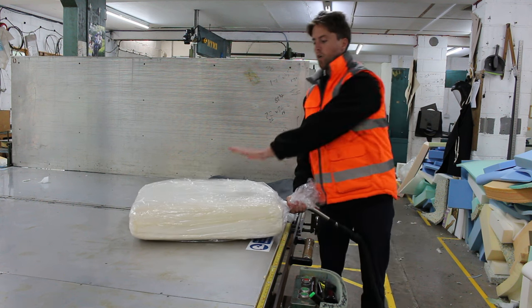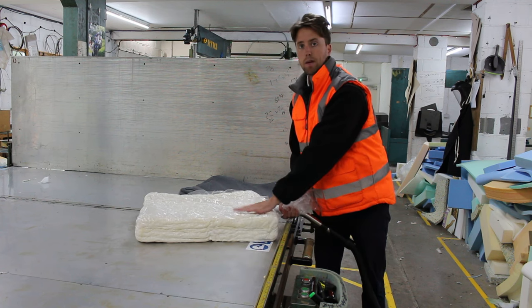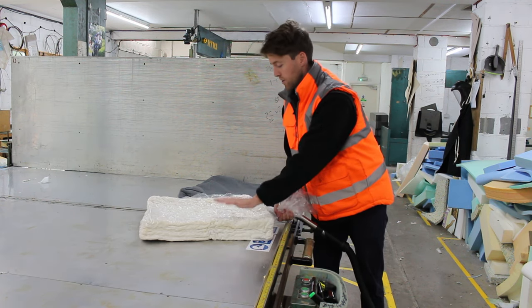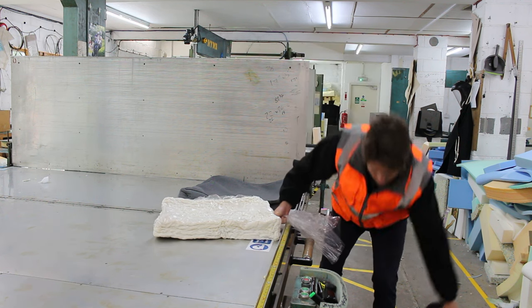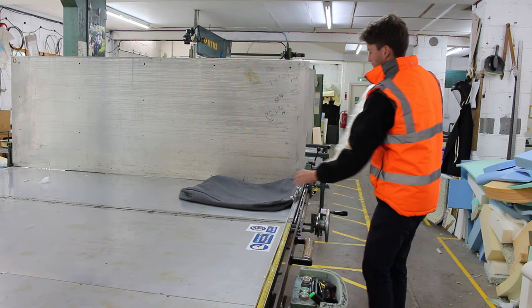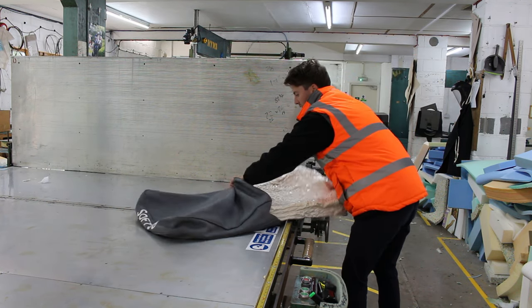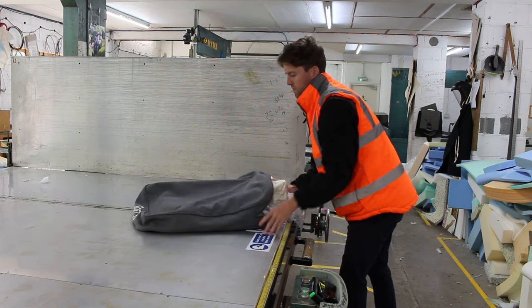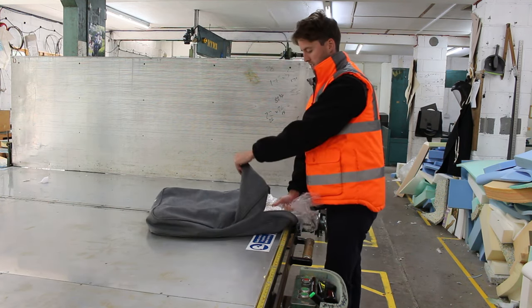This will slowly suck out all the air from the foam. You'll see the foam compresses nicely, shrinking it down to a smaller size. We twist it a few more times, then turn the hoover off. Then fairly quickly we get it into the cover. As you can see it slides in nicely, and now we start releasing the air — it's in nicely there.